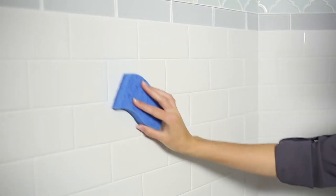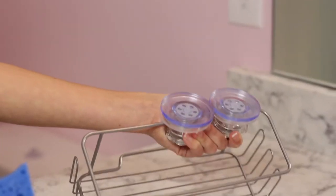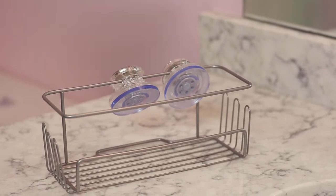Before installing Turn and Lock products, clean your shower surface and suction cups with a damp cloth. Allow the suction cups and surface to air dry completely.